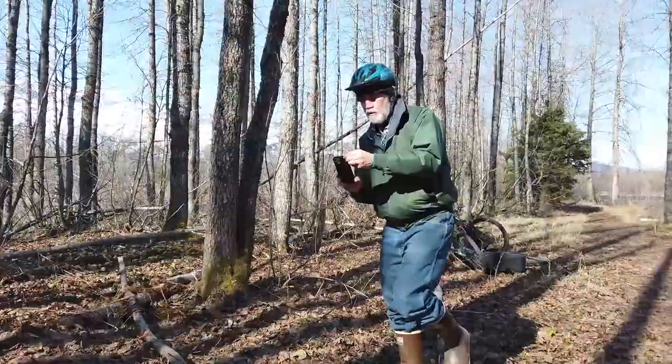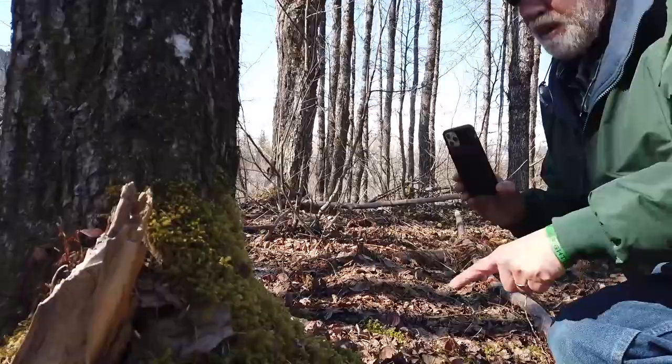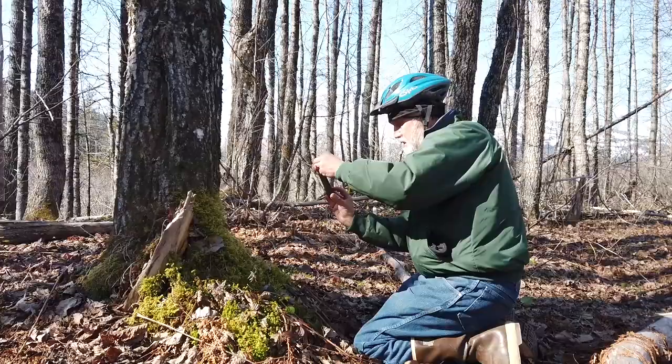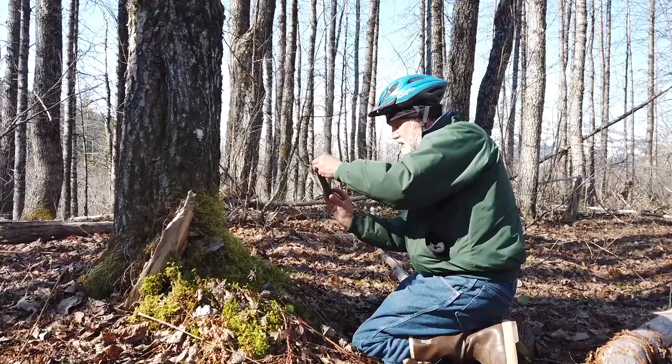So first I just noticed this moss here. With these leaves and little plants coming out of it, there's just some great patterns to be had. So why not take advantage of that and just compose something? It's a pretty simple photo, but it's effective. Off down the trail we go.